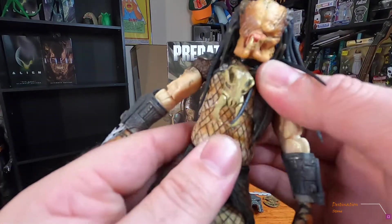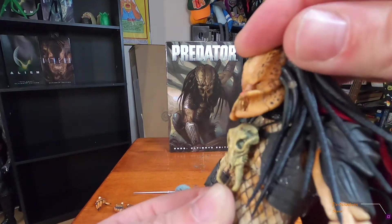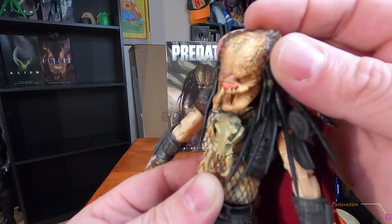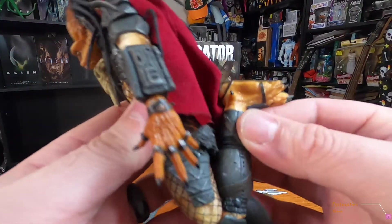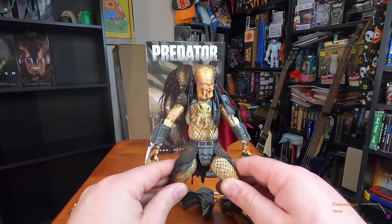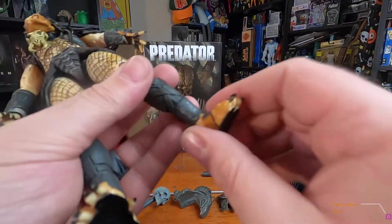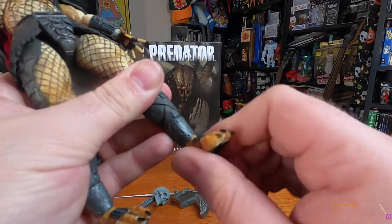He's got a little bit of neck bend — he can look up and down, but not much range. He can turn side to side. He's got a double-knee joint — he almost kicks himself in the booty. The hips go out pretty far, and I love a good crouch pose. He's got ankle pivot back and forth as well.